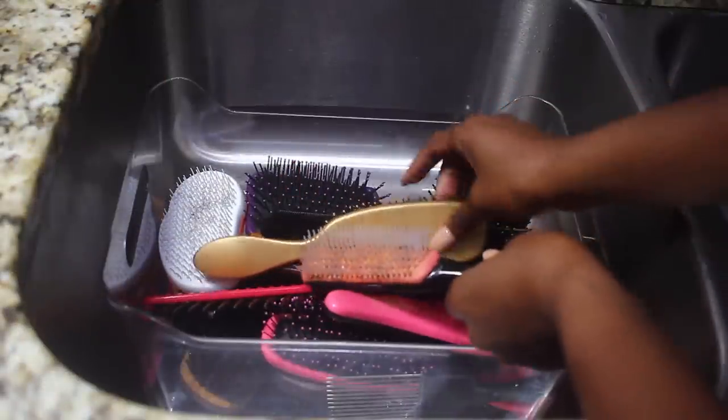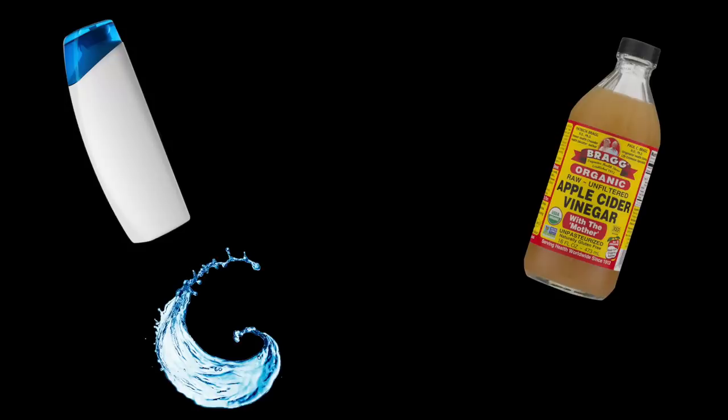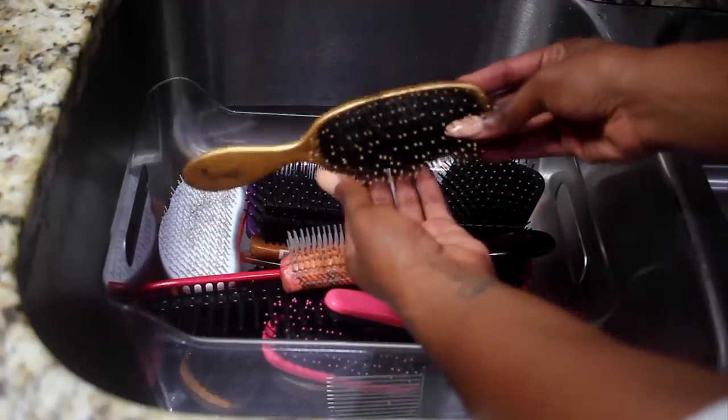Alright guys, these are my nasty brushes and I'm going to show you guys how to get them nice and clean. All you're going to need is shampoo, apple cider vinegar, water, a toothbrush, and a rat tail comb — and of course, dirty brushes.